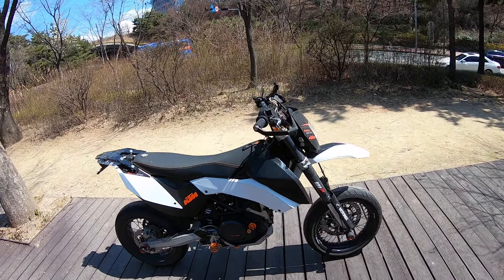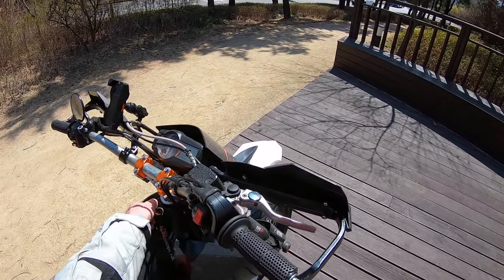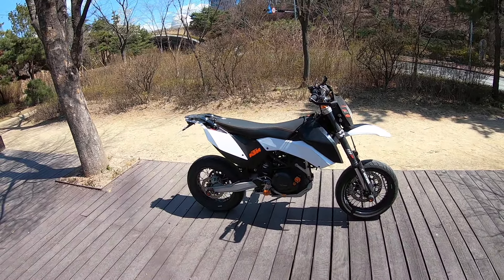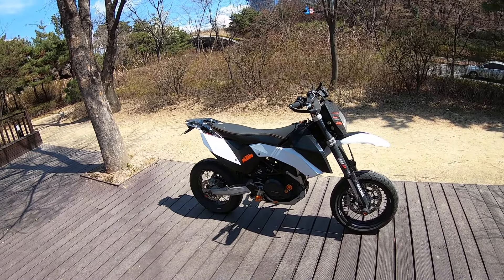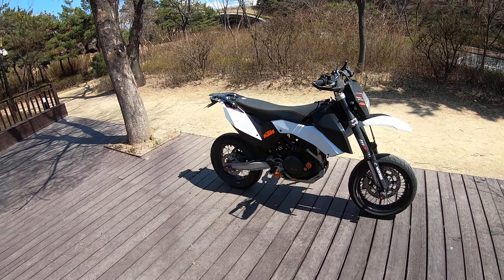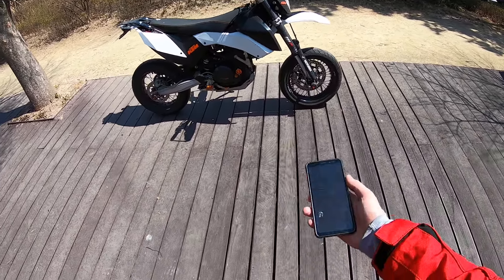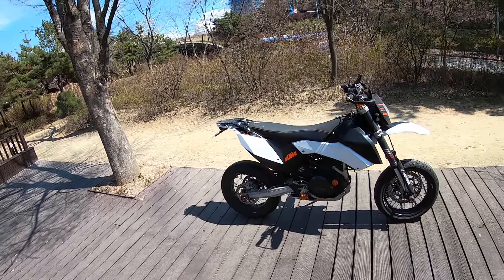I thought I'd do a quick walk around and discussion about my bike. This is a 2011 KTM 690 SMC. It has about 20,000 kilometers on it and I wanted to go through 10 things that I don't like about this bike, but they're pretty easily fixed.